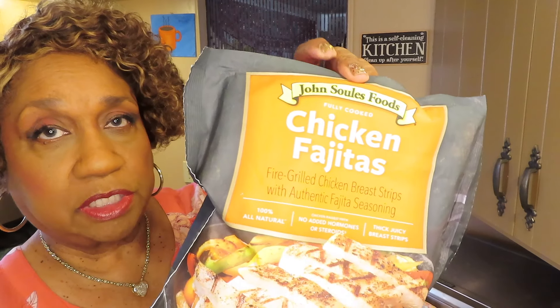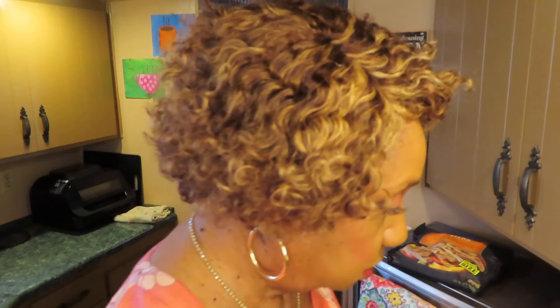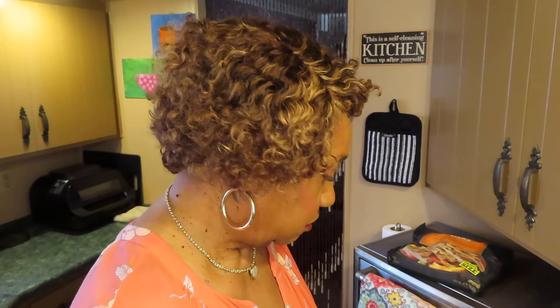This is John Soules Foods — it's a good brand because it doesn't have hormones and stuff in it. So basically this is like a succotash soup. I'm not putting tomato in it though. Succotash, I think it has tomato and squash and stuff in it, but people make it different ways. Y'all know me, I do my own thing.